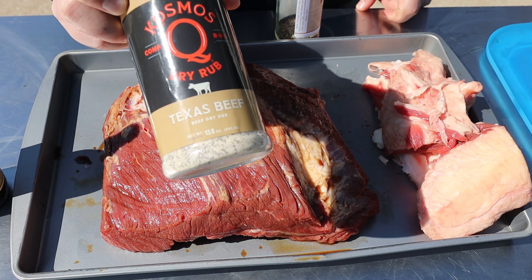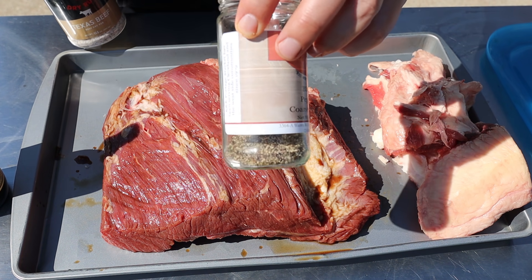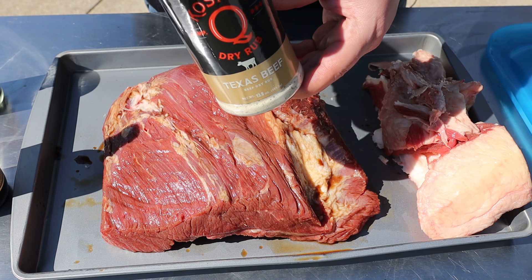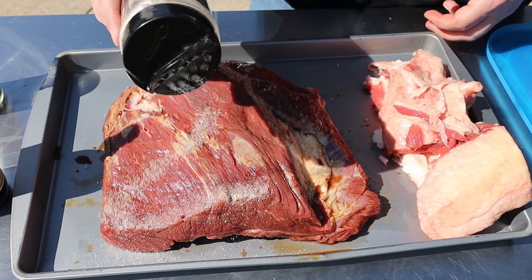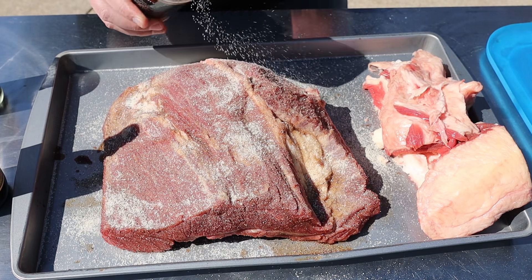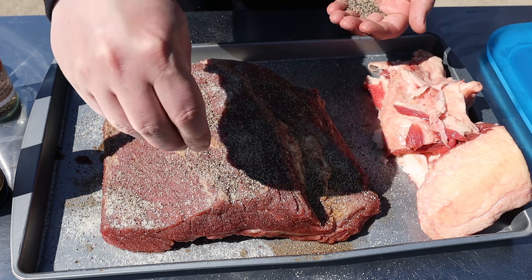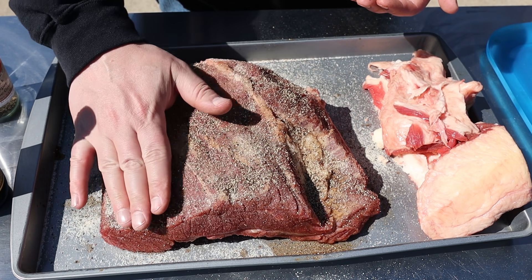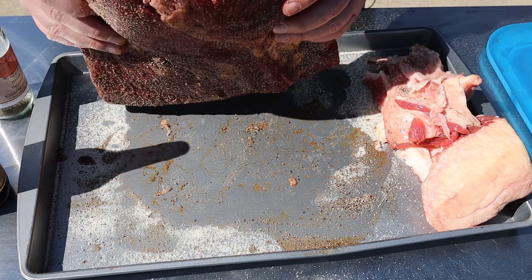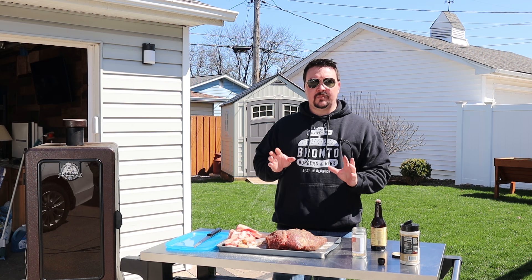For the rub today, we're going to use Cosmos Q Texas beef. I really like this — I used this on some burgers the other night, that was awesome. And then I'm going to add in a little bit of extra pepper on top just because I like a lot of pepper in my rub. This has sugar, salt, garlic, onion, spices, lemon juice powder, and a couple other things in there. It's got real good flavor to it. It's okay if you go a little heavy on this big piece of meat. I'm going to sprinkle my pepper just by hand like this. You can go ahead and give it a little pat, make sure it sticks. Flip it over and repeat — then anything that's on my cookie sheet as far as rub, just go ahead and sop that up. We're just going to keep it nice and simple with the flavors.